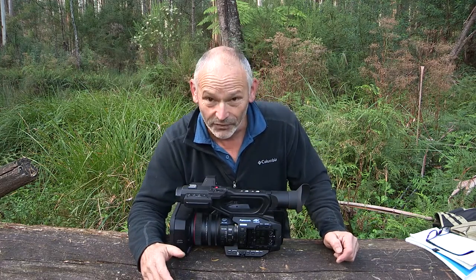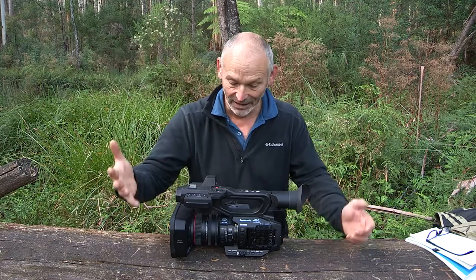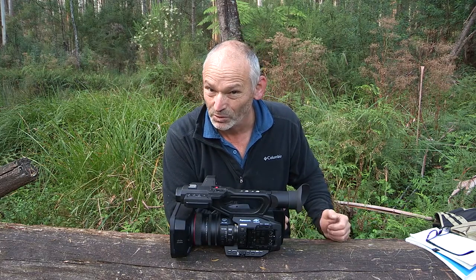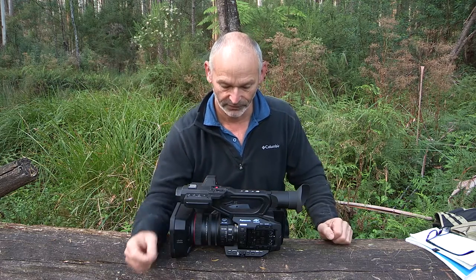The XF300 doesn't have 50 frames per second, slow motion, or infrared. So I was very limited in what I could do on the XF300 — just 25 frames per second. My subject calls for a lot more from it.